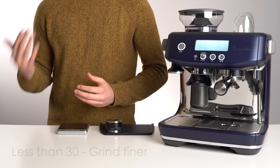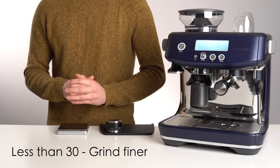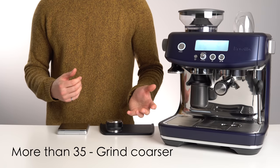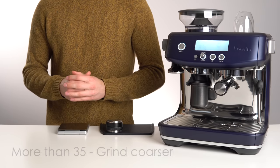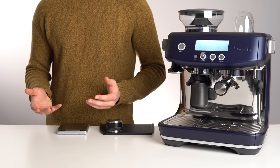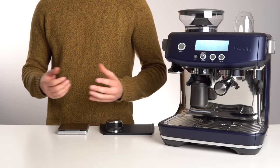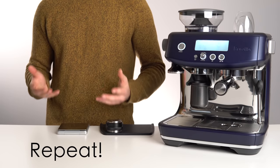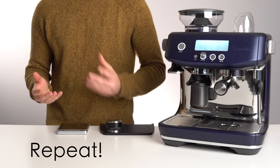If the time is less than 30 seconds, adjust the grind setting finer. If the time is more than 35 seconds, adjust the grind setting coarser. Dose another 18 grams, distribute, tamp, and time the shot again to 36 grams. Repeat this process until you're within the range of 30 to 35 seconds.